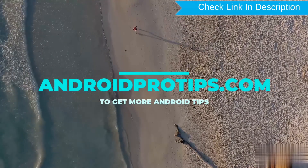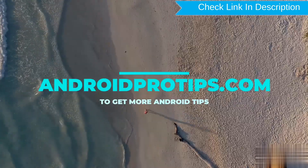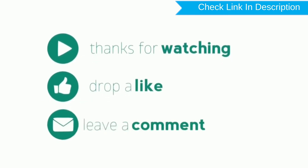Follow AndroidProTips.com to get more Android tips. Thank you for watching — please like, comment, and share.